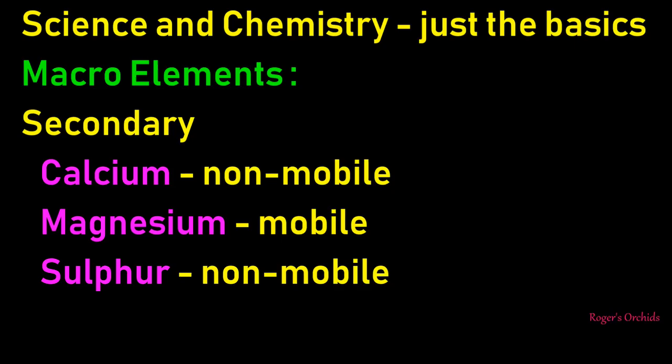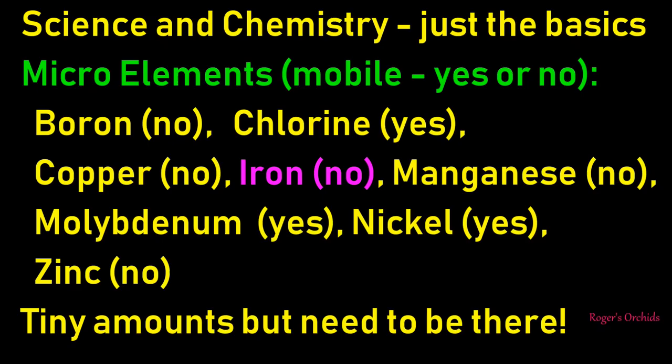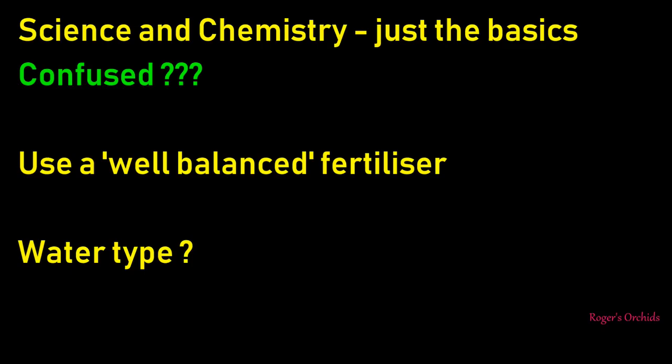We've got secondary macroelements: calcium, magnesium and sulphur. These are assumed to be in tap water in some form, but it is an assumption. Rainwater and RO water will not have this in it, and a lot of fertilisers you buy also haven't got this in them, so you might need a supplement depending on your water. And then there's microelements - they're only there in tiny amounts but they have to be there. Boron, chlorine, copper, iron - which is pretty important - manganese, molybdenum, nickel and zinc. Make sure your fertiliser has got those trace elements.